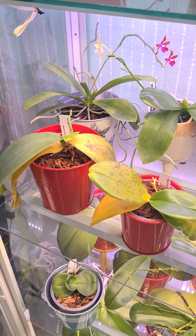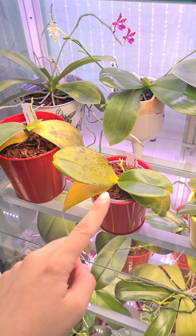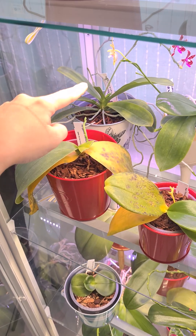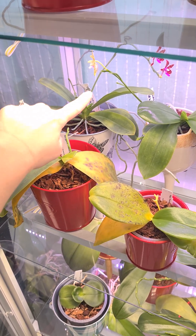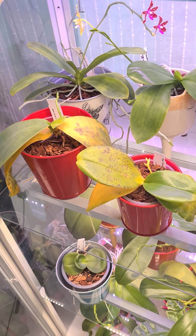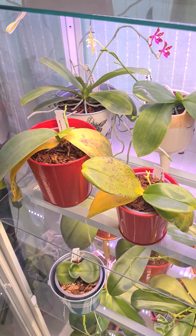Hey guys, let me show you something really creepy. This is the orchid we just repotted a few days ago, this is one next to it, and this one was affected as well but I cut the leaf. You might say, oh no, it's a virus, it's the ring spot virus — no. It's a fungus? No. It's a bacterial infection? No, it's none of that.